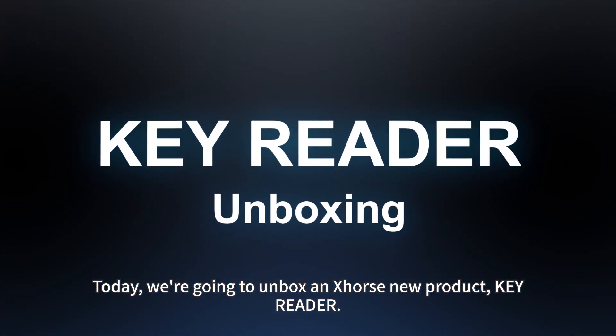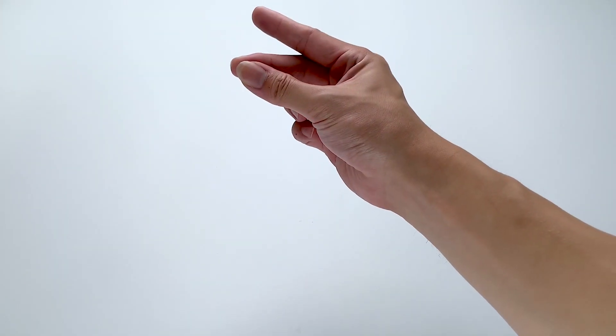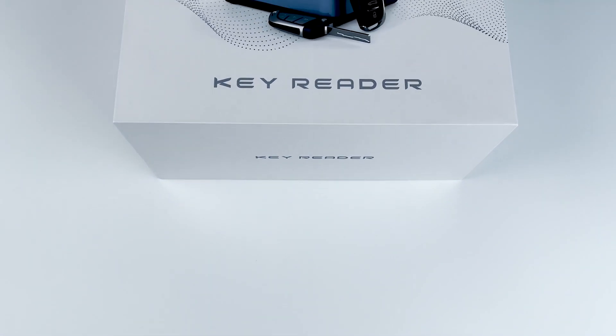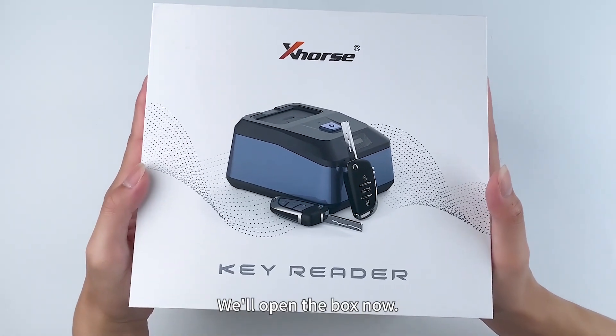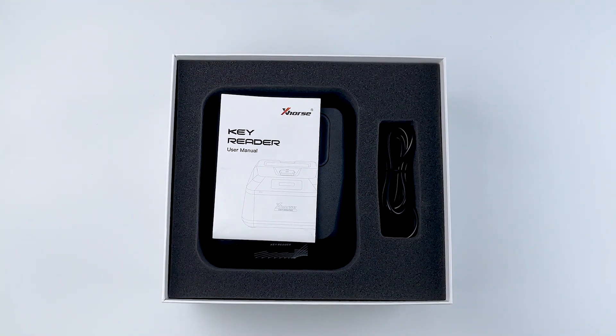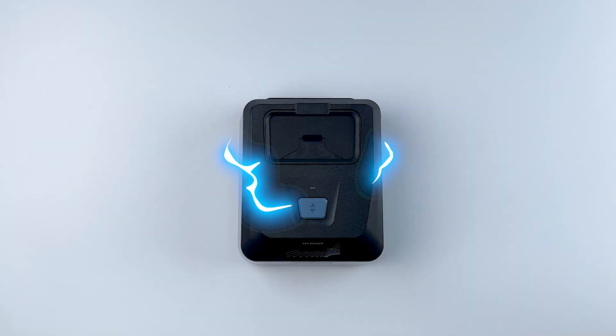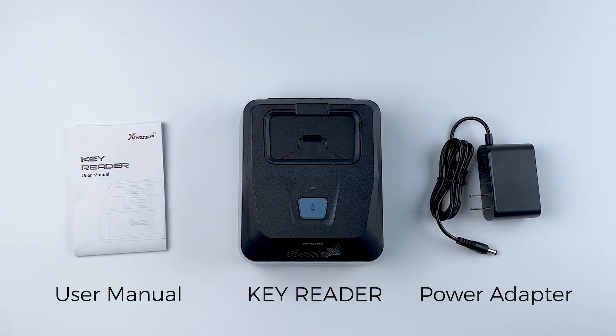Today we are going to unbox and explore a new product: the Key Reader. Here it is. We will open the box now. Inside we have the Key Reader, the user manual, and a power adapter.